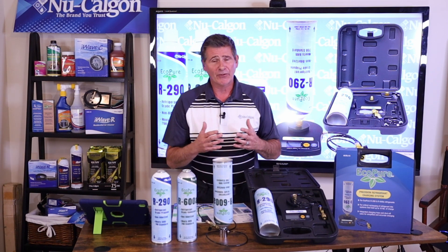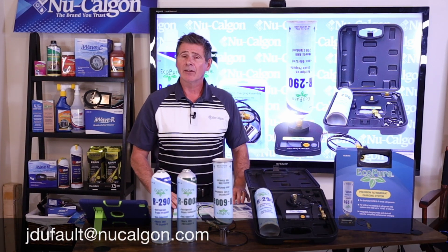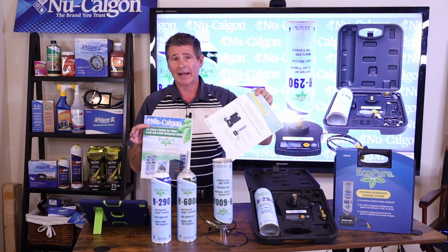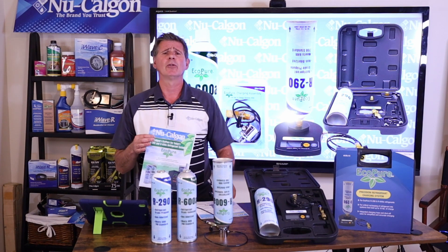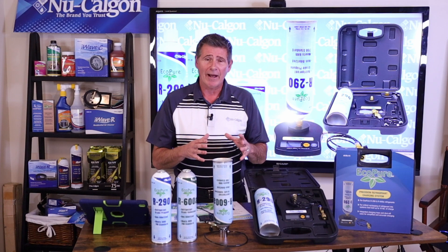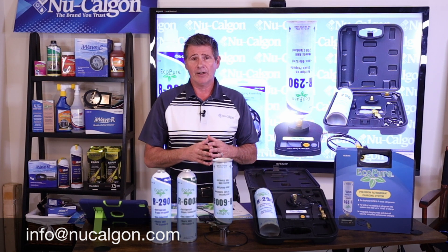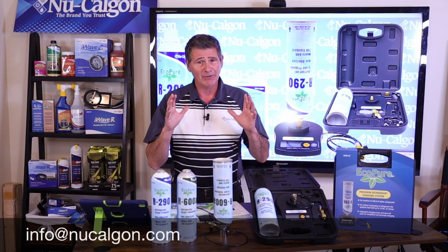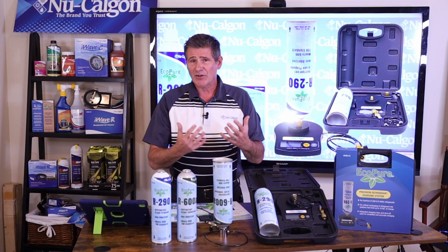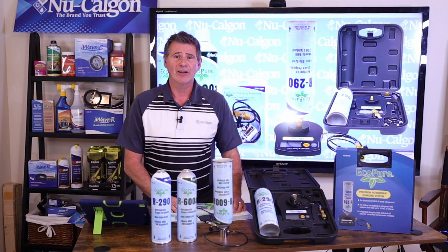If you'd like more information, you can reach out to me anytime at jdefault@nucalgon.com. I'd love to get some cut sheets into your hands — I can email those out to you. You can also reach out to your local Nucalgon territory manager and they can get you all this information as well. You can reach out to Nucalgon directly at info@nucalgon.com. That's it — a short one, just as I've always promised: Nucalgon's lineup of EcoPure products. I'm Jim Dufault for Nucalgon — thanks for watching.